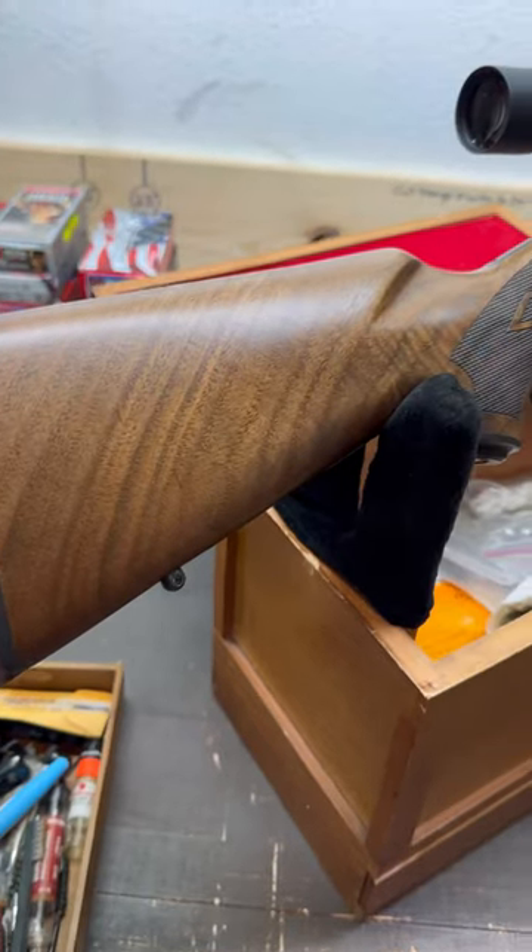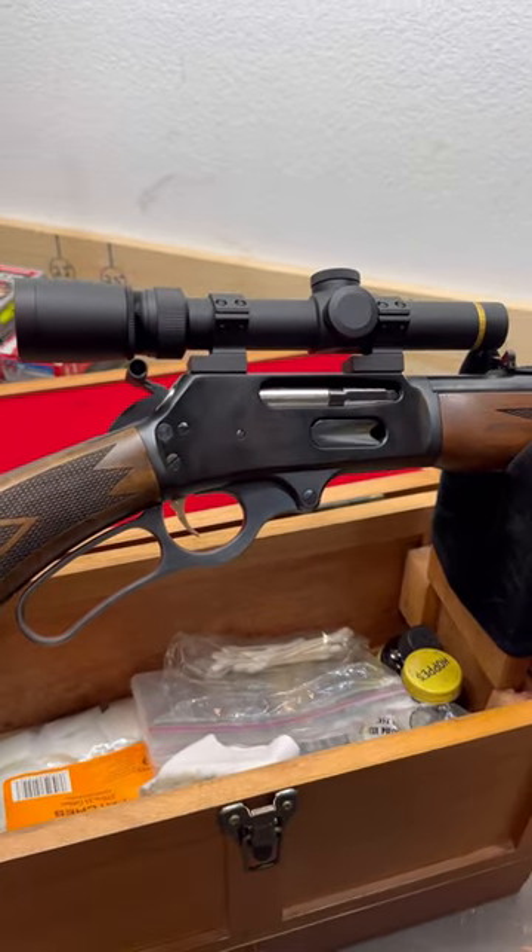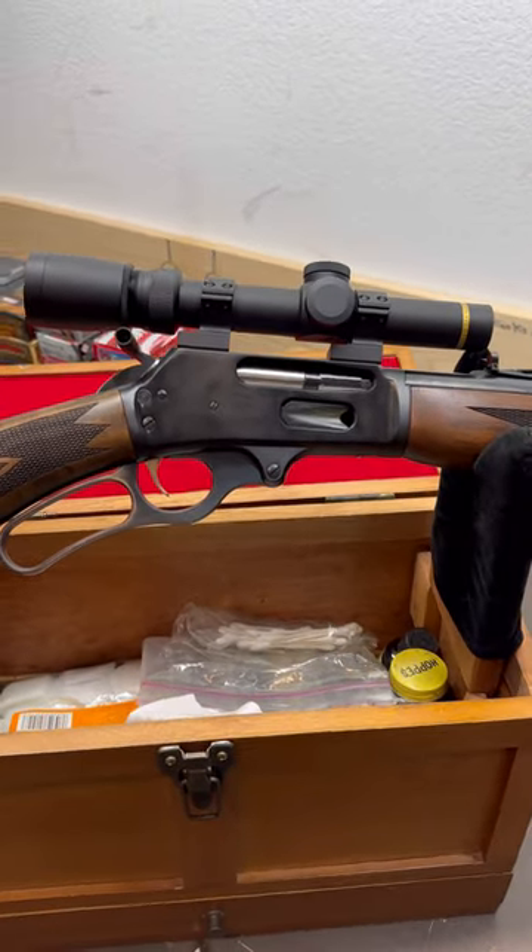So if you're going to be using a lever action this season, are you running open sights, a peep sight, a small low-power scope like this, or something else? Let me and everyone else know in the comments.